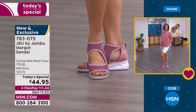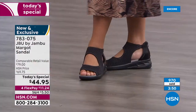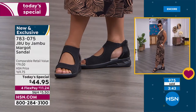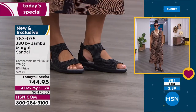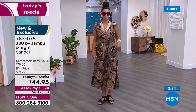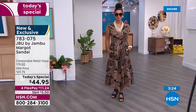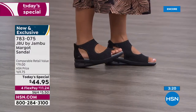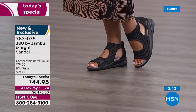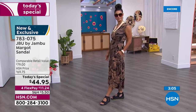Jambu has been around over 12 years — family owned, out of New York — really about letting people explore their adventure, whether that's a trail, a cruise, traveling, or lunch with friends. The JBU Margo will take you there. Why does she look phenomenal? It's unexpected — when you hear 'sports sandal' you go to boardwalk or errands, but look at how chic this is. Making it all-black, even the outsole, was so smart.